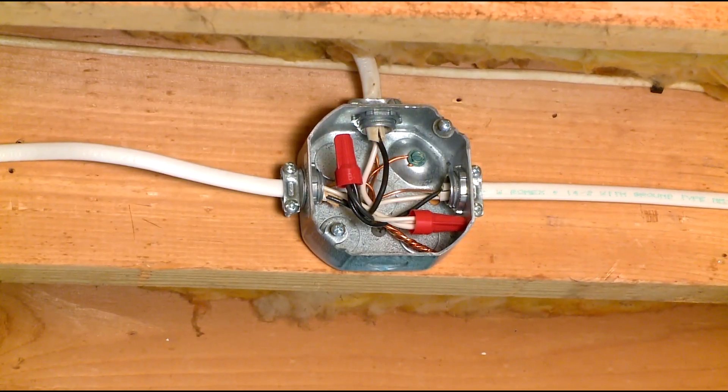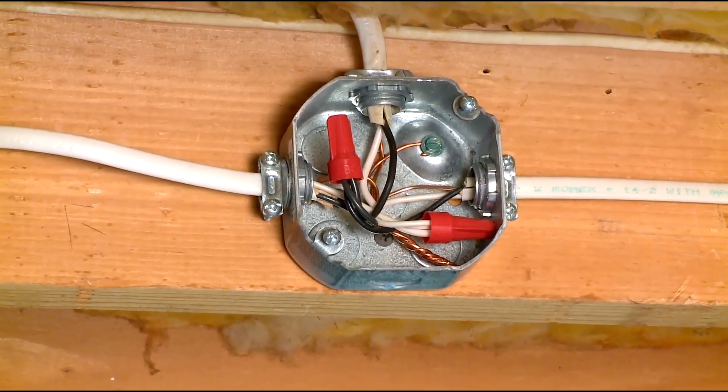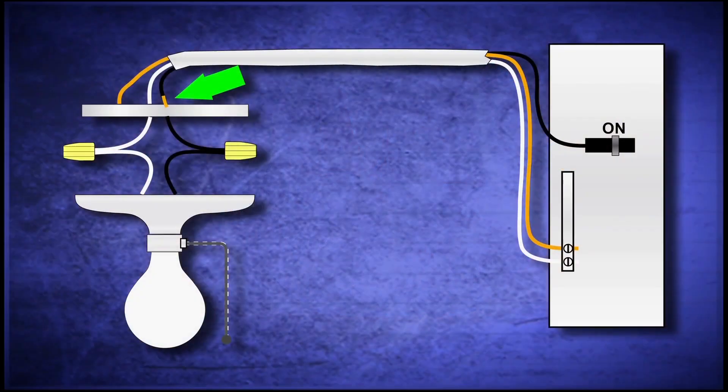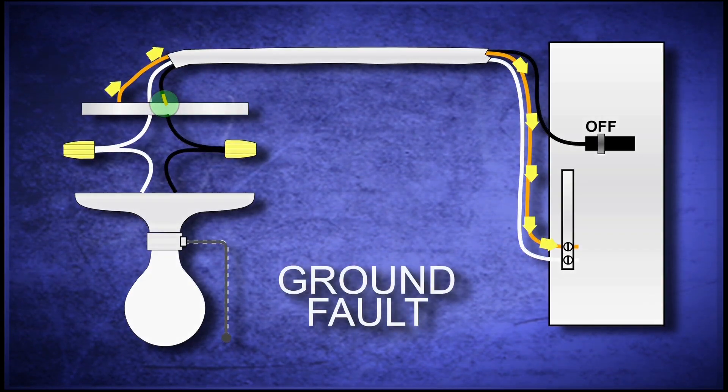Grounding is the means by which all non-current carrying materials, such as metal junction boxes, are kept at zero volts. If a hot wire comes in contact with a metal box, for example, the ground wire will complete the circuit back to the panel, causing the circuit breaker to trip. This condition is known as a ground fault.